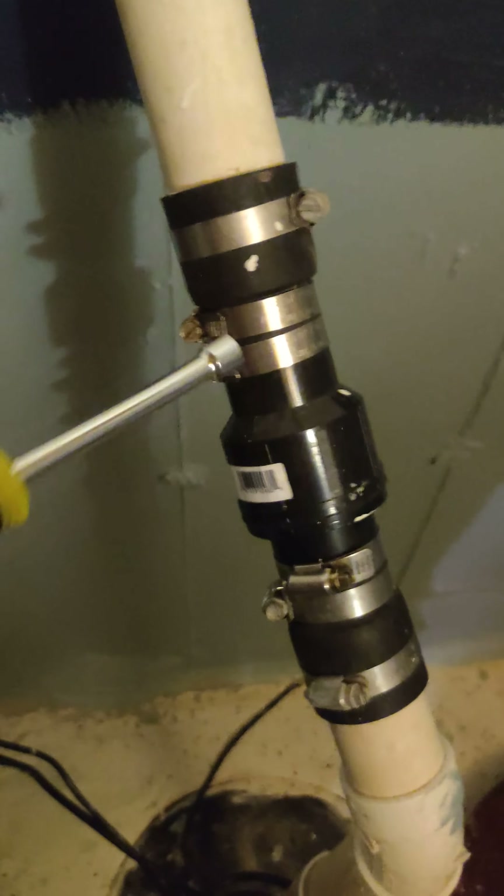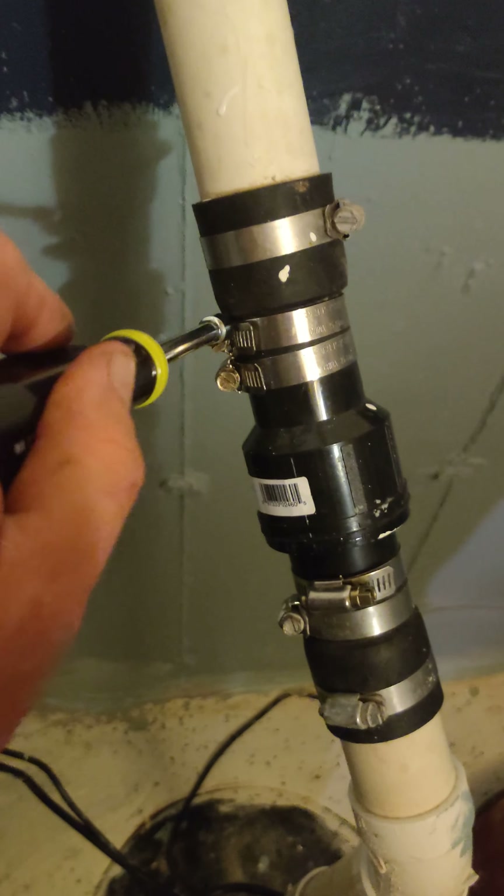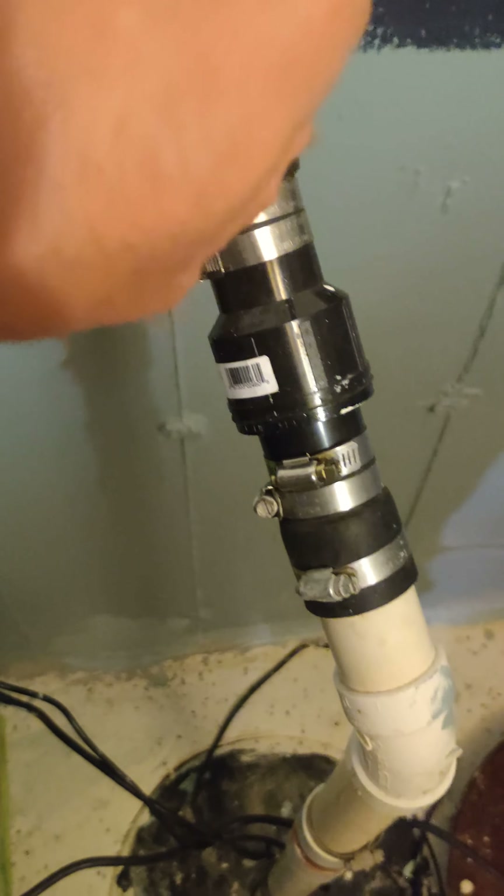This is video number 10. I've already explained my backflow preventer, or check valve, but I want to say for every person who has a sump pump in their basement, this is a very important tool to have.